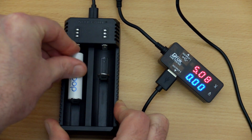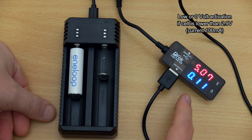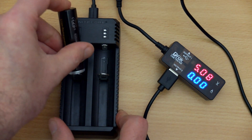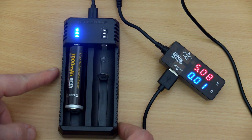I'm going to use a nickel metal hydride cell just to show you the activation function because it's a lower voltage. So if it's zero or low volts, it will kick in around about 100 milliamps — a slow charging speed to try and bring that up. And if you insert a cell the wrong way around, no current will go into it; it will just flash the three LEDs to let you know it's been inserted incorrectly.